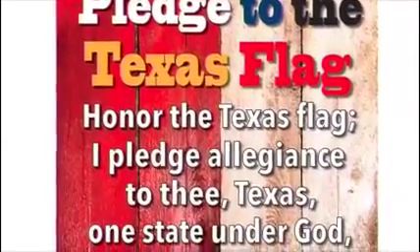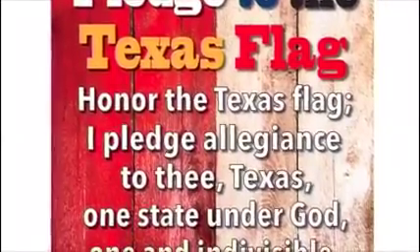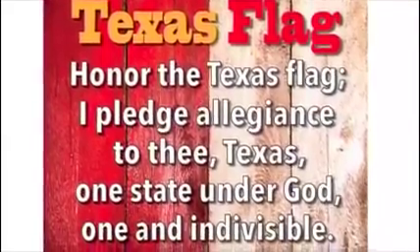I pledge allegiance to thee, Texas, one state under God, like and indivisible.